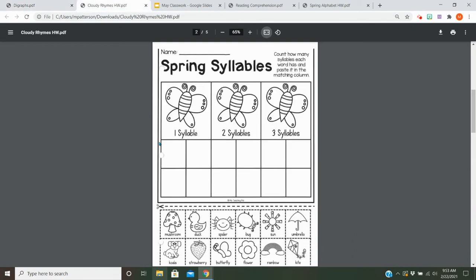Then for your homework, we're going to go over syllables again. So you're going to read these words, figure out how many syllables they have, and then glue them underneath the butterfly with that many syllables. So for example, mushroom — I hear two syllables in that, so I would cut that out and put it underneath the two syllables. Alright, good luck guys. Take your time and do your best.